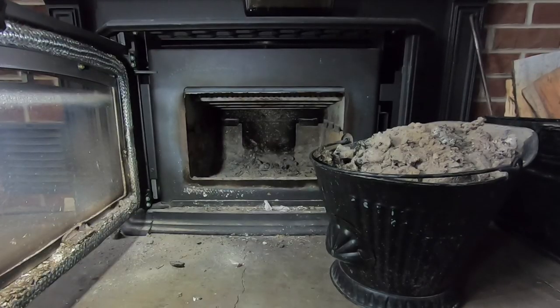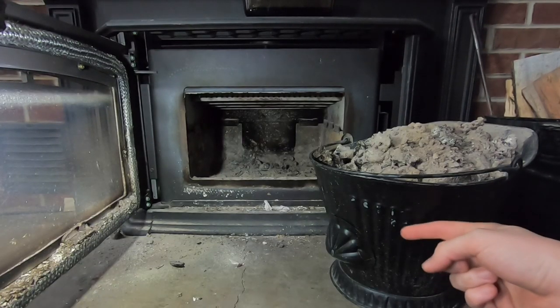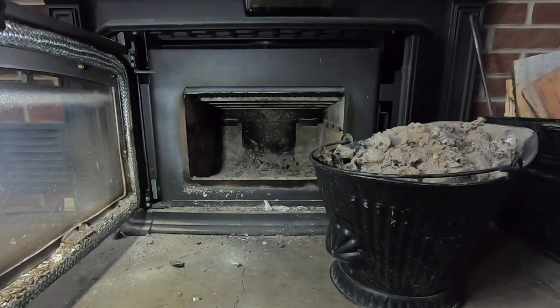Two things to note here. Whenever you're emptying ash, you always want to make sure you're using a metal container to put your ash into, just in case there's any coals that are left.